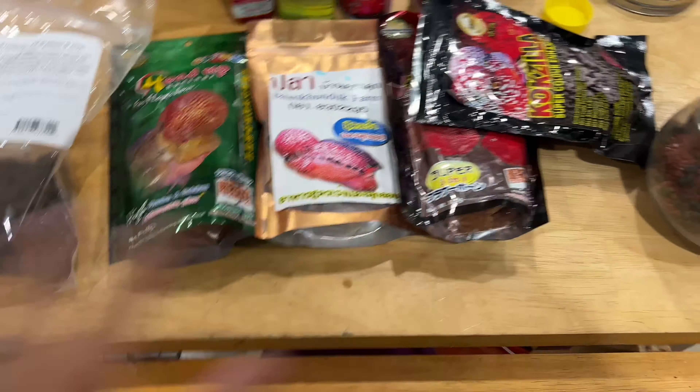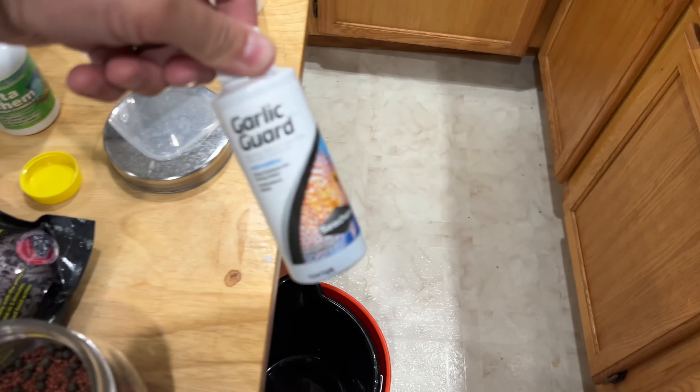Something you can do, which I did before — break open a fish oil gel capsule and put that in as well. It gives some nice fat content. If you're doing it for the flower horn, the hump — a lot of fat in there, so more fat the better, especially during competition time. I don't think I have any, going to have to go upstairs to get some fish oil capsules that we use for ourselves.